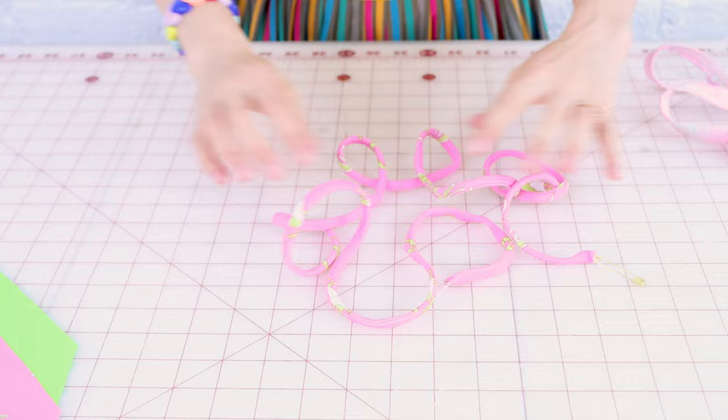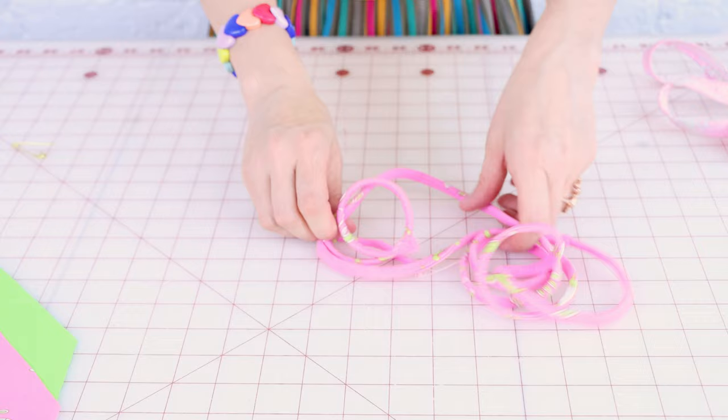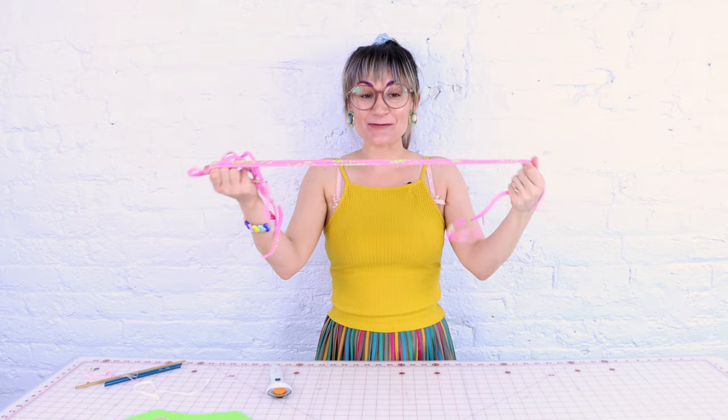Look at how beautiful this bathing suit strap looks. It stretches beautifully — it comes right back and does not pop or snap. Just do the same thing to your other strap. We now have bathing suit ties. You can now make bathing suit ties — it was so easy!